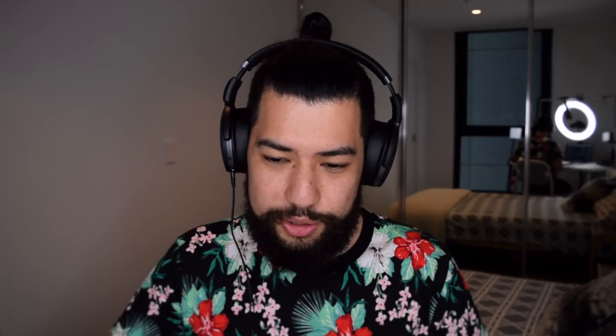So now I've just brought in this pluck sound here and I'm just gonna record in a melody. I'm gonna replace the melody which I recorded in earlier — I feel like that doesn't really work with the beat anymore. So yeah, let's go ahead and record in our new melody.